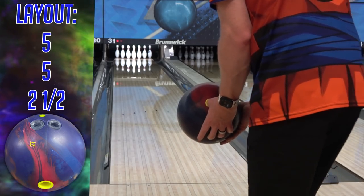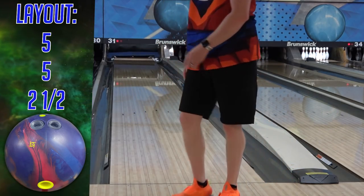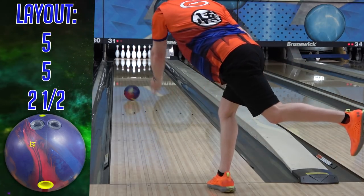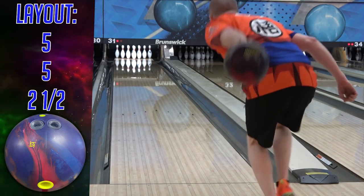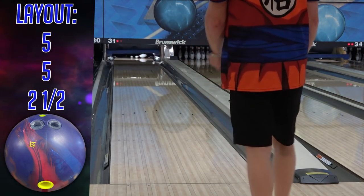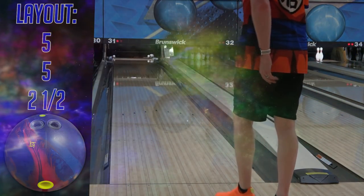Ball reaction is extremely complex — tons of variables — and reading it correctly is sometimes difficult for even the best in the world. Even they miss moves or make decisions that don't work out, even if they've worked out in similar situations before. And sometimes in bowling, two wrongs do make a right. On the flip side, I don't know how many times I've seen people with great ball reaction make moves or ball changes due to bad execution that they're just not realizing.